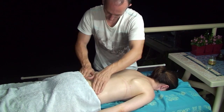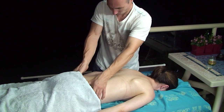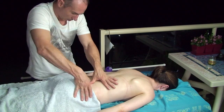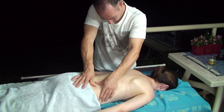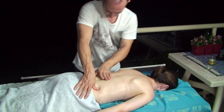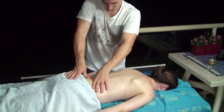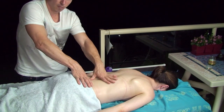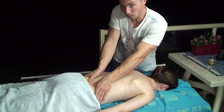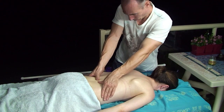Now I start to use a firmer pressure with my thumbs on the lower back, slowly stretching the muscles away from the centre of the back to the side. We will hold some type of tension or pain in the lower back, so it's very important to focus on this area, as it's a very important area that everyone likes to have massaged.